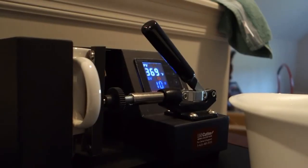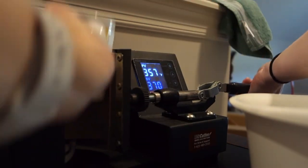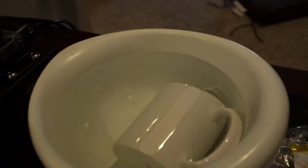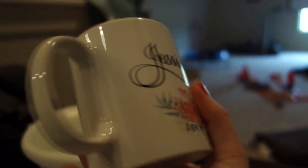We have 10 seconds left and the mug will be done sublimating. When the timer goes off, turn that off, release the clamp, and take it out. Be very careful — it's extremely hot. Take off the tape like so, and basically put it in the bowl of water. Leave it there to cool off. I leave it in hot water for a few minutes, usually about three to five minutes. Then you can take it out, dry it off, and it is done.